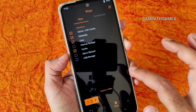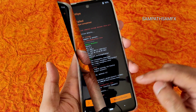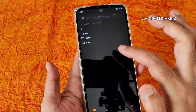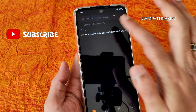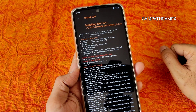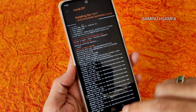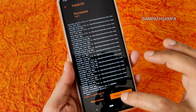It may show 'unable to mount storage' — ignore that. Go to Files and select the SD card. Always flash the firmware first. I have Excalibur MIUI Global 13.2, which is the latest available firmware. If you have a POCO M2 Pro, flash the MIUI Tal firmware. Once flashed, it may again show 'unable to mount storage' — ignore that.